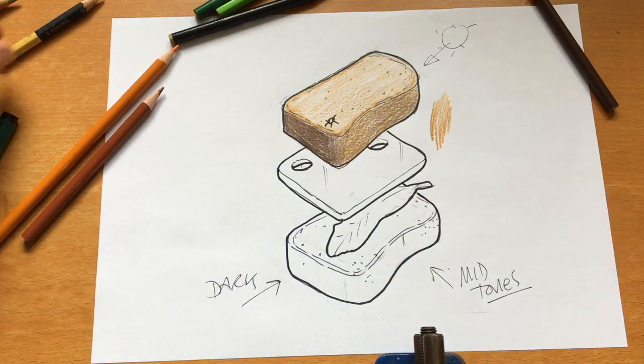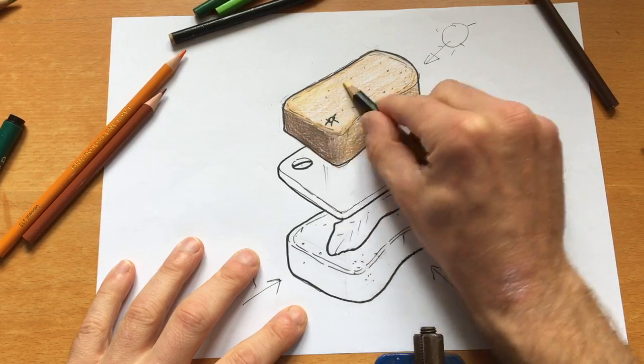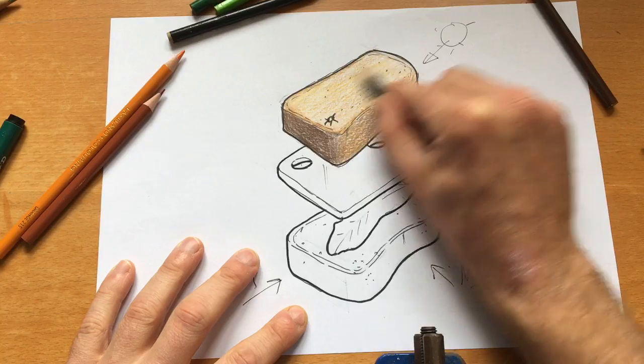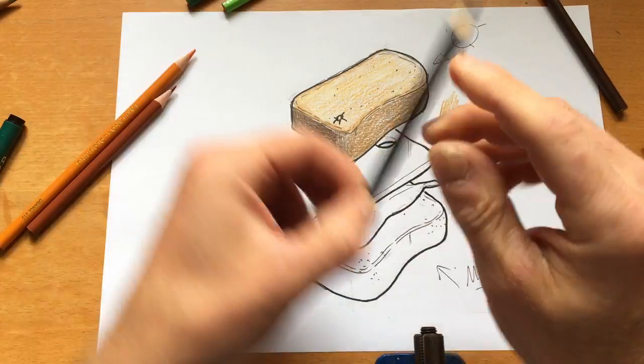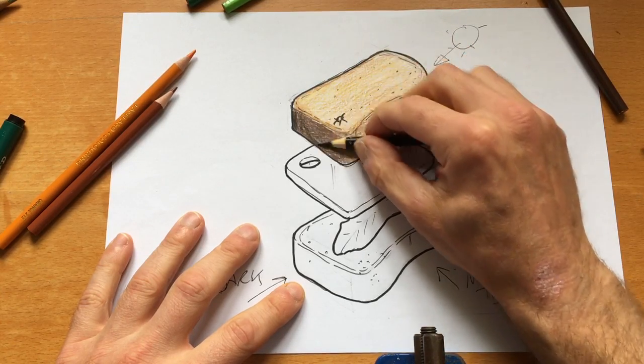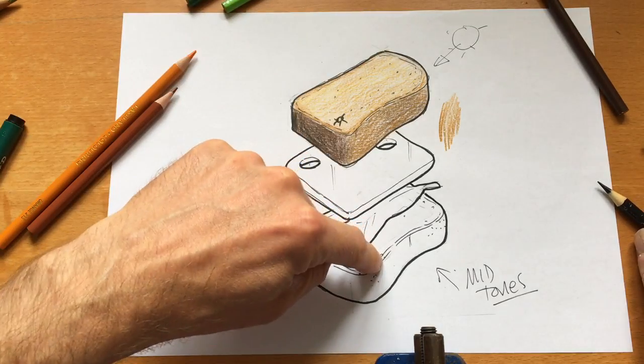There's my top piece of bread. If you want, you could go over the top with a bit of yellow to color blend — it makes it a bit richer. And if you want more tone on the darker side, you could put a bit of black coloring just on the edge there. That would be the same for the bottom piece.